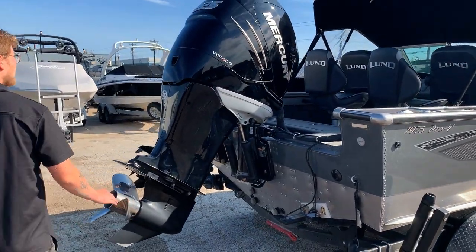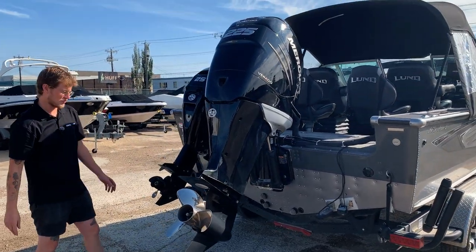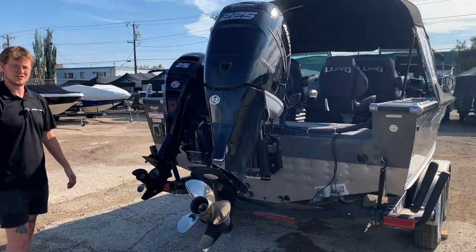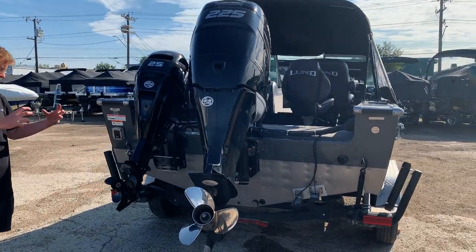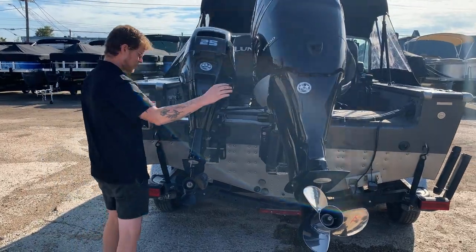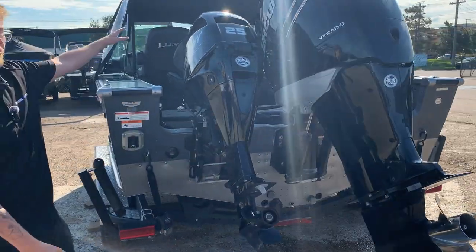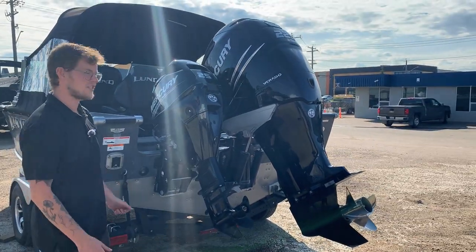Moving along to the back, we have a really nice Mercury 225 Verado — really gets this thing going nicely, a nice big awesome motor that Mercury makes. Next to it we have a 25-horse kicker, and it does have controls going all the way up to the front there, so it's really nice and easy.